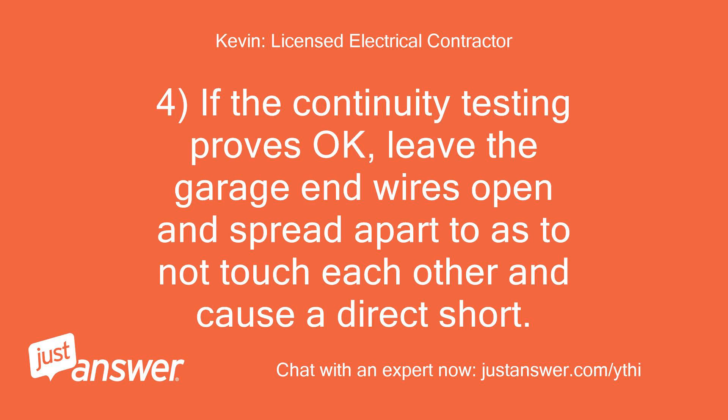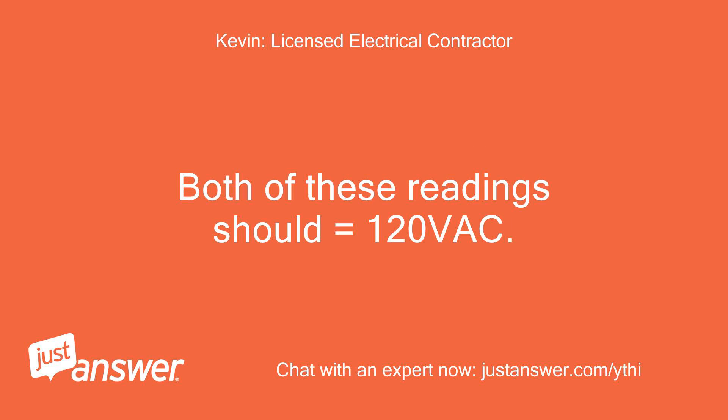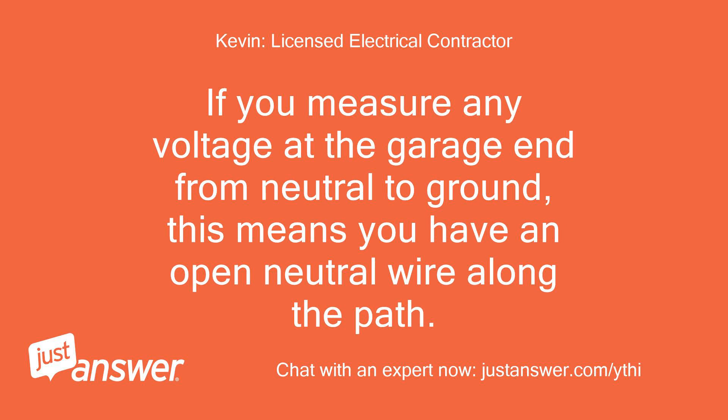If the continuity testing proves okay, leave the garage end wires open and spread apart so as not to touch each other and cause a direct short. Turn the breaker back to the on position, then measure for voltage on the hot to neutral and the hot to ground at the garage. Both of these readings should equal 120 VAC. Also measure from neutral to ground at the garage end — this reading should measure zero VAC. If you measure any voltage at the garage end from neutral to ground, this means you have an open neutral wire along the path.